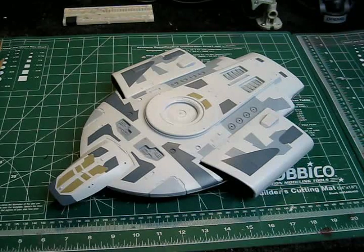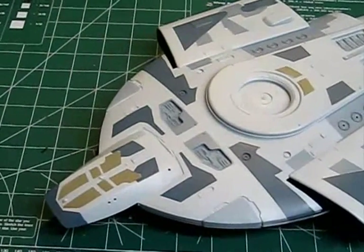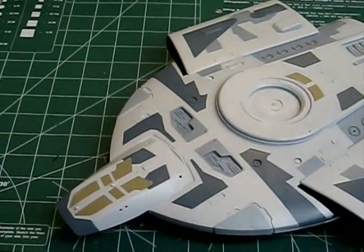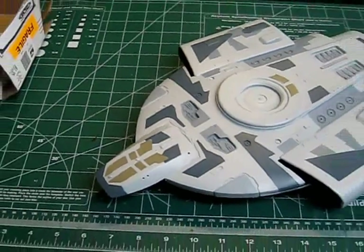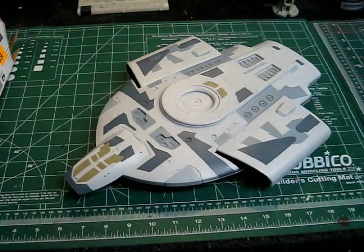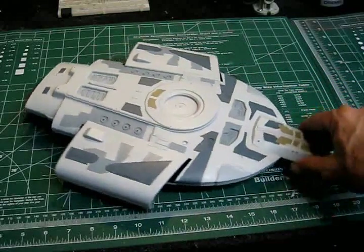Hi guys, Trekworks here with you again. Here's another quick update for the Defiant model kit that I've been building. I've gone in and done some more work on the panel painting of this thing. I wanted to show you guys how it's turning out. I'm really happy with it so far. I've just been looking at the pictures on the box art and trying to match up some of these patterns and colors. I'm really happy with how these panels are looking, and I've still got the weathering to do, but I'm really happy with the colors and the different patterns we've got going on here.